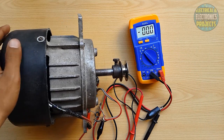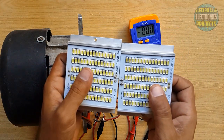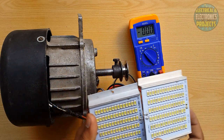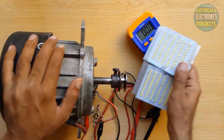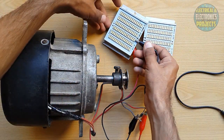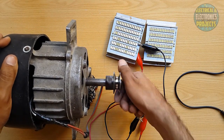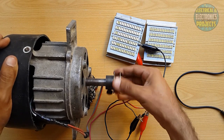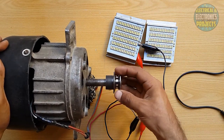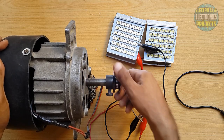Now we will check these LED plates with the DC. Both are 12 volt and operate on 12 volt DC current. So we will check with this — first we will check one. You guys can see this is glowing. There is daylight so it's not looking very bright, but I hope you can see that it's glowing and blinking.